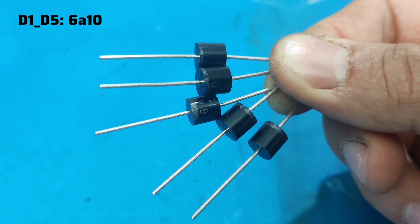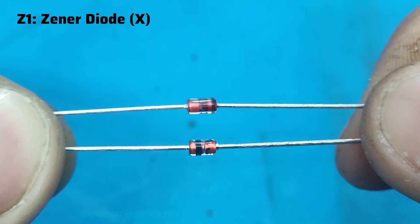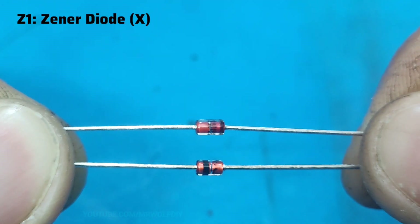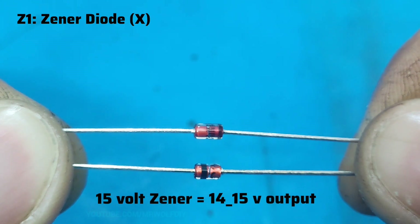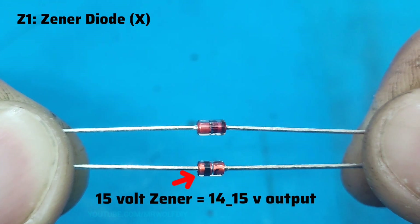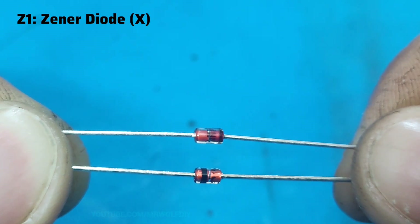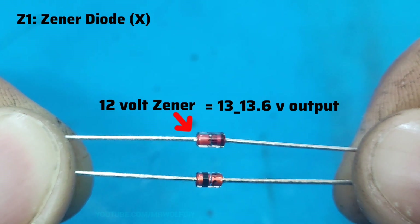The diodes I use are 6A10 rectifier diodes — four of these are used as a diode bridge. Z1 is a zener diode. In a 12-volt motorcycle, if you need a higher voltage output you can use a 50-volt zener, and if you need a lower output voltage you can use a 12-volt zener diode.